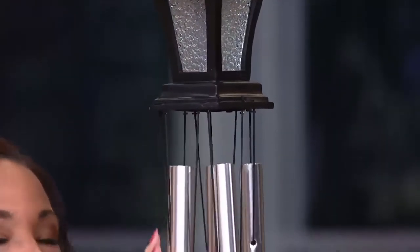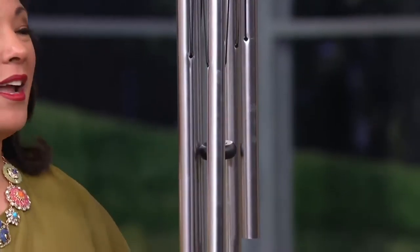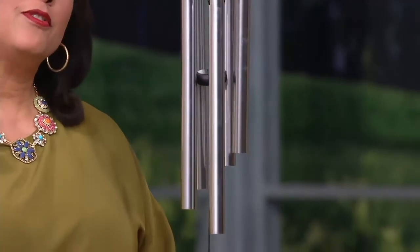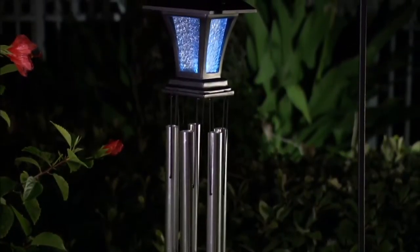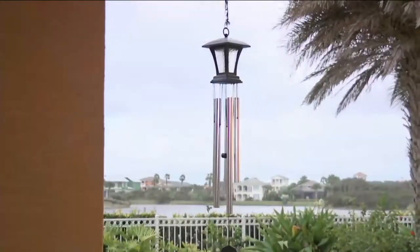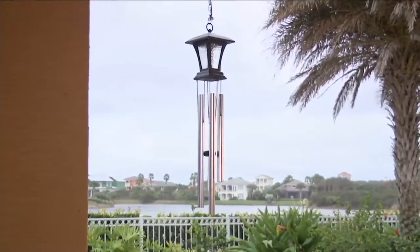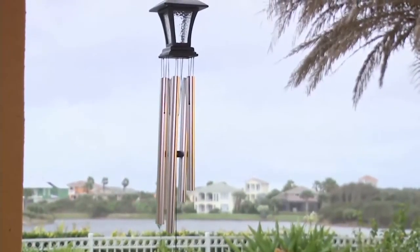If you want silence, simply pull that clapper up to the top and it stays there. I love mine day and night — I can sit and it's just peaceful; you relax and enjoy the melodic sound. At night, there are four panes to the lantern itself and a solar panel on top.